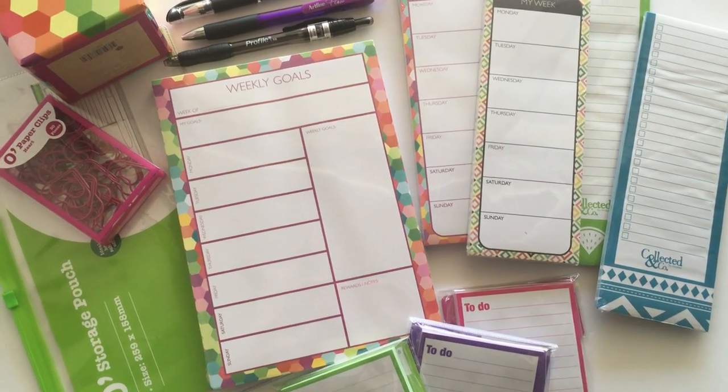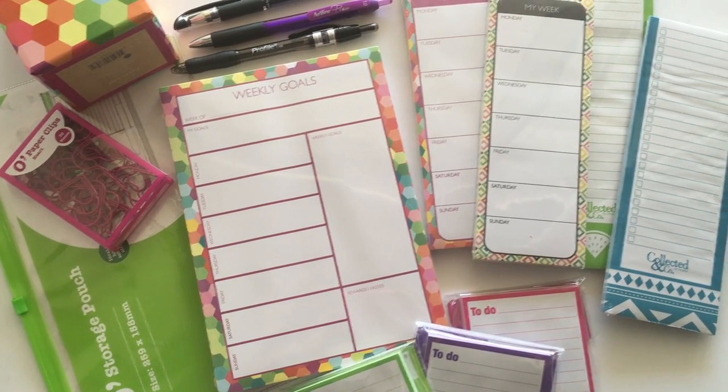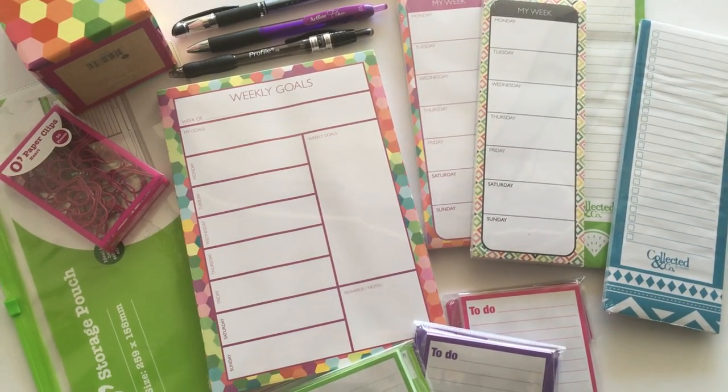Hey there, it's Rachel from All About the House. I just got back from Spotlight and they had a 30% off sale on stationery, so in my usual fashion I couldn't hold back and I brought a ton of really cute stationery stuff.